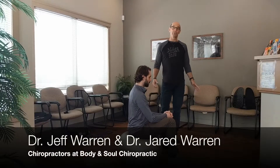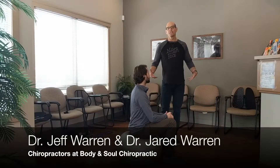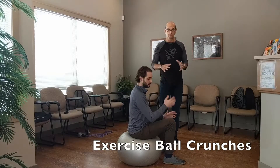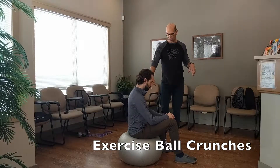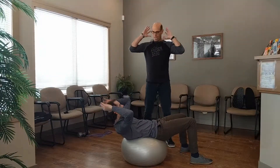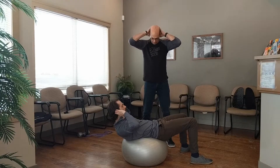The next ball exercise we're going to be doing is crunches — this is the one that everybody's really familiar with, basically solely for the front of the abs. We know you've been told you just don't want to do those, but it's really good to do with the ball. Dr. Jared will demonstrate. You want to get the ball centered around the small of your back and lean back. You don't want to throw your hands behind your head and throw your neck forward.